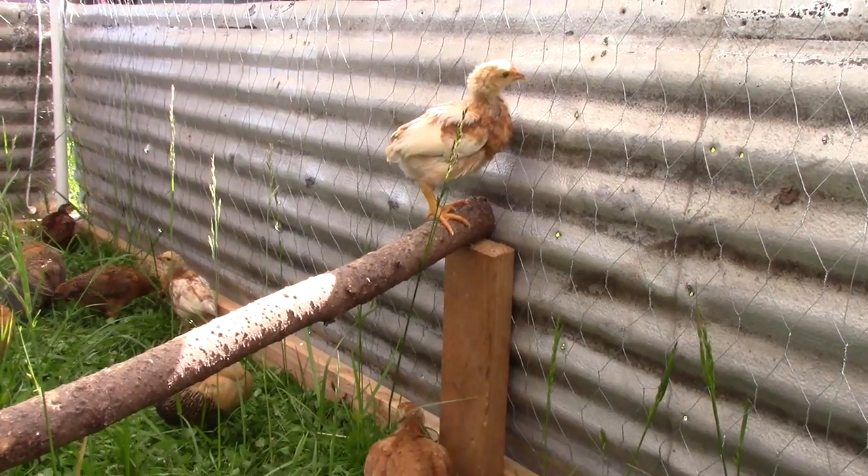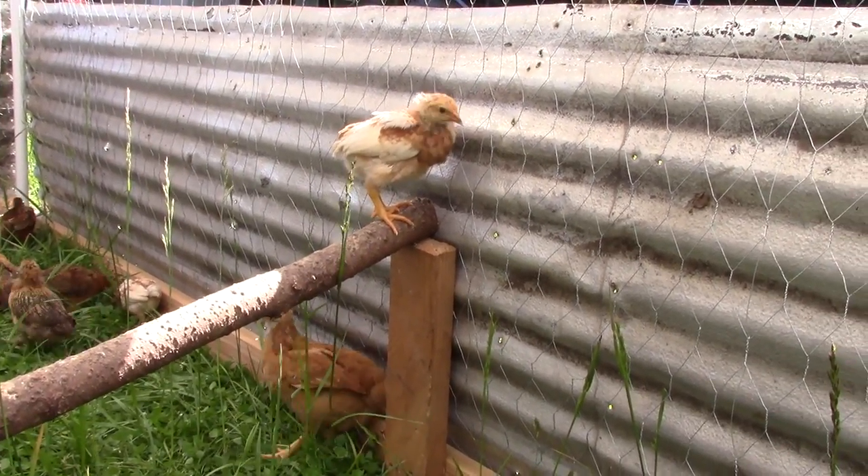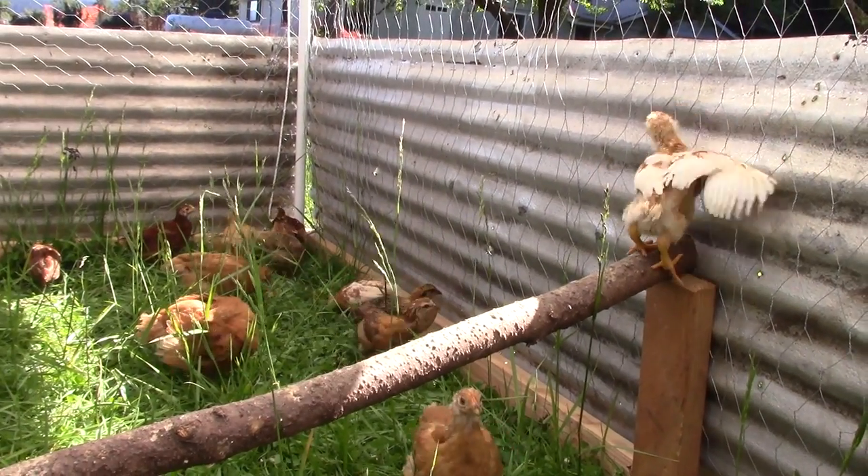We added one roost in here so far and they actually seem to be liking it a lot — they jump right up here and just hang out. They're not sleeping up here yet, but as they're getting bigger we're going to add a couple more in here.